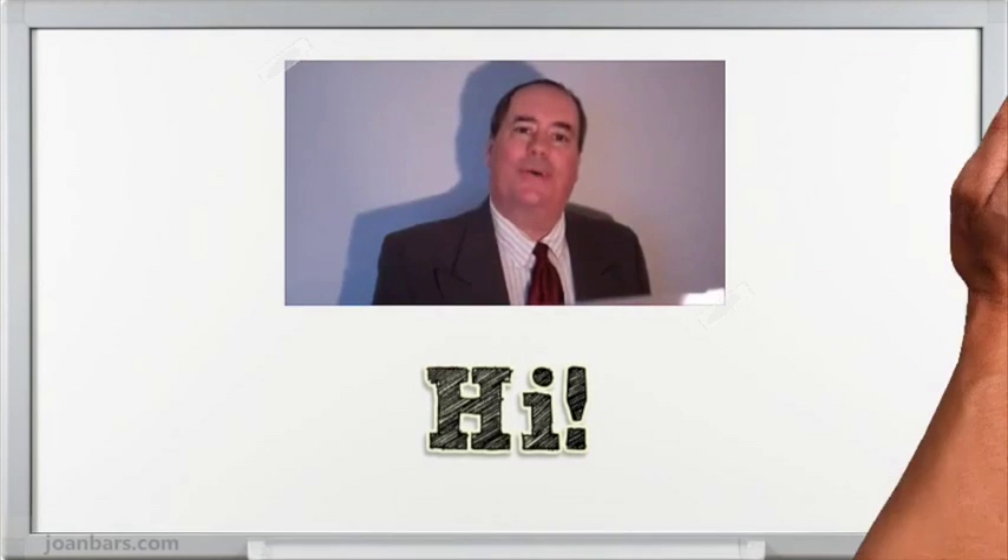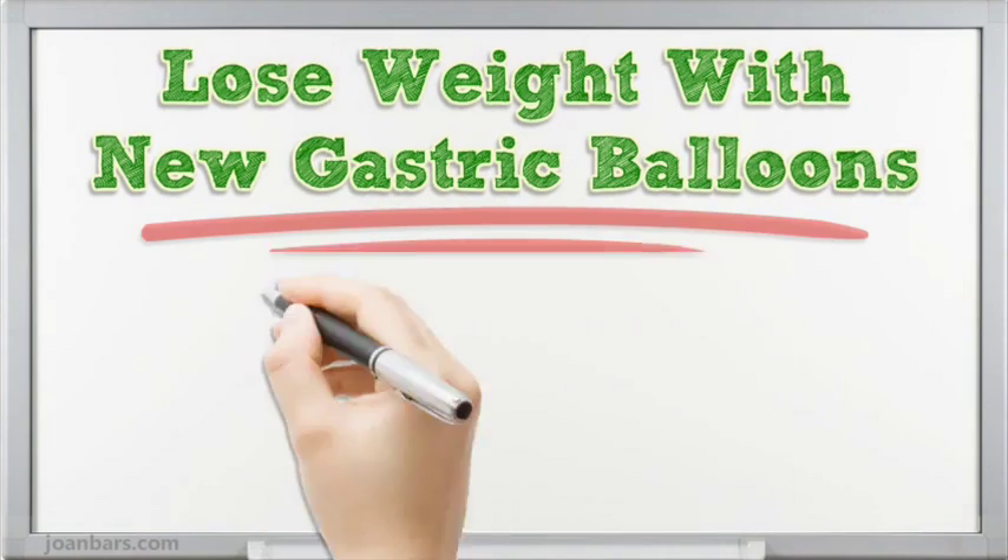Hi! I'm going to talk about losing weight with new gastric balloons.